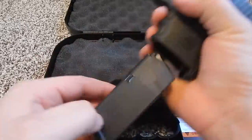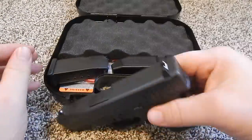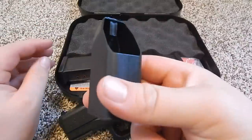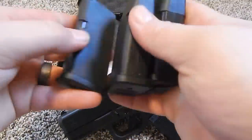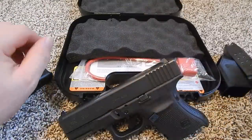But to start off here I'll drop the magazine so that the chamber is clear. Glock gives you this nice little case. They give you a magazine loader, three magazines that hold 10 rounds, and the gun.